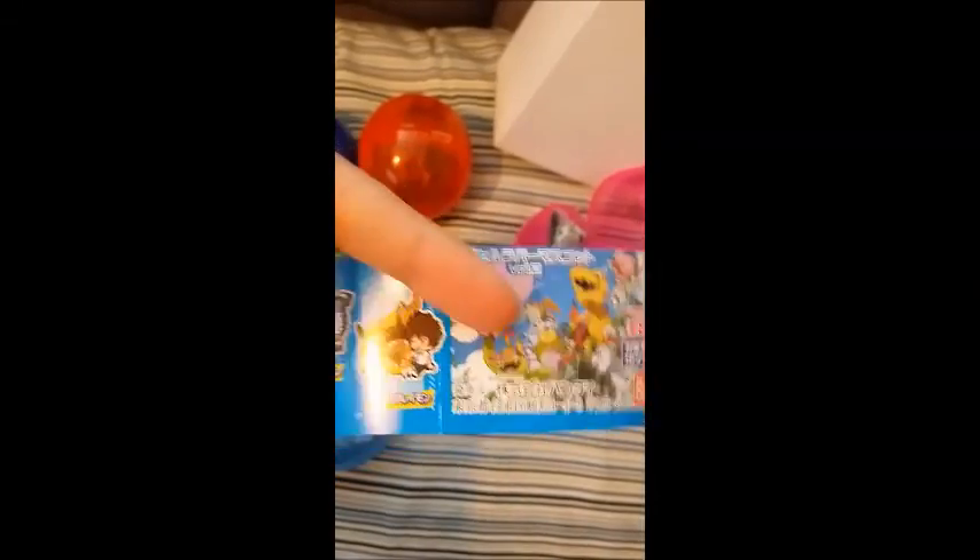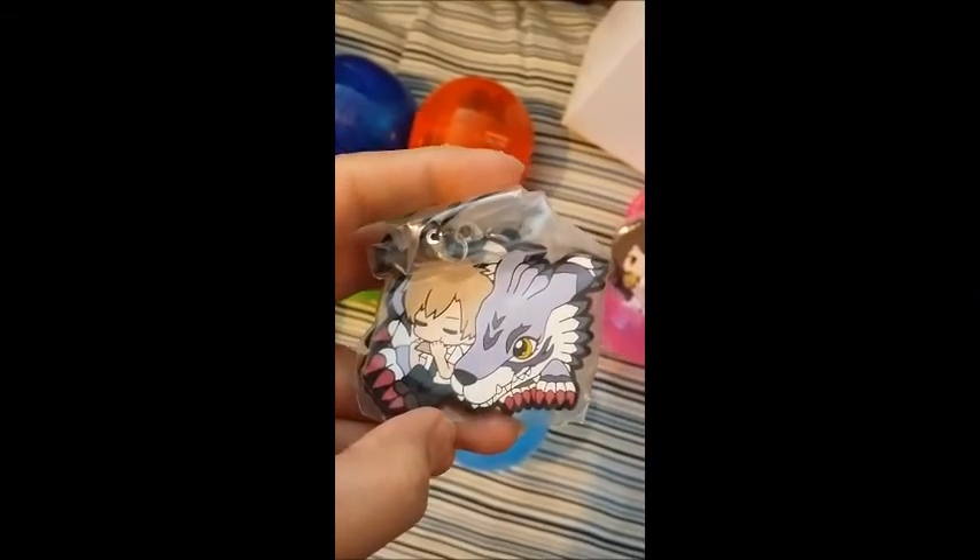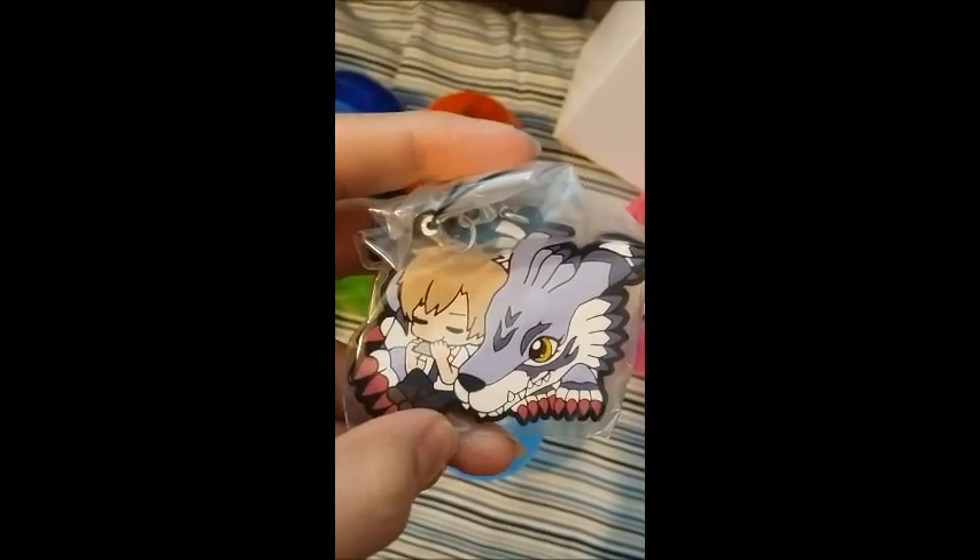Thank you for not focusing. Oh, there we go, now it focuses. So it's a set of eight and I get eight random ones. All the capsules are different colors except those two blue ones. I don't know if they're sorted by color or if they're like 100% random. So I'll go again with this light blue one next. There's a latch on the front and you have to squeeze it on the sides and pull it open, which is annoying with one hand. So this one is Matt and Garurumon — he's got his little harmonica playing those tunes. Pretty cool.